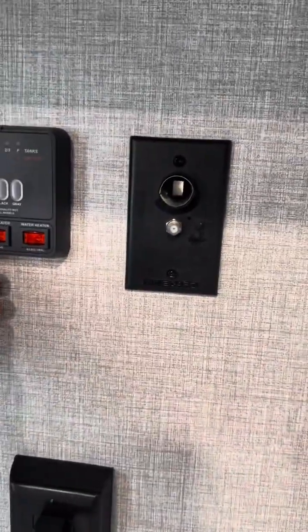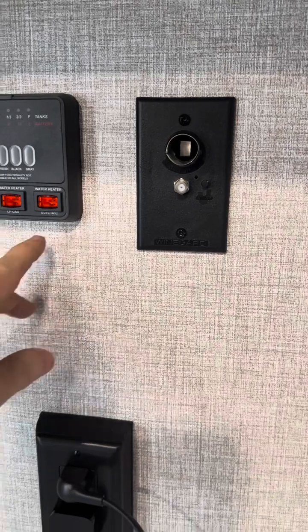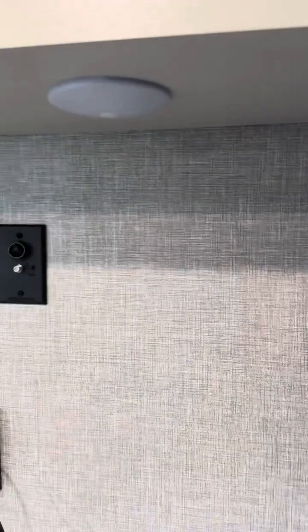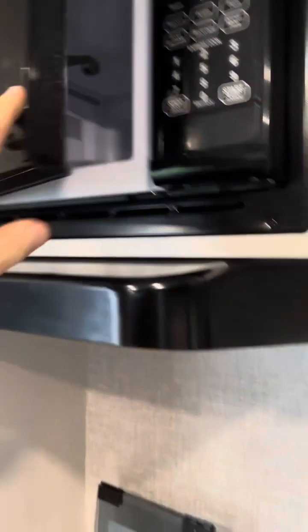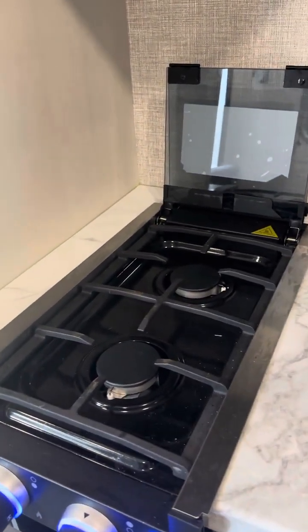It's got a water pump and water heater that runs on both propane and electrical. You can connect your TV cords here. There's storage up here and up here, a very nice microwave, and a two-burner stove that folds down.